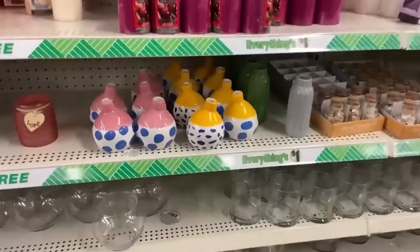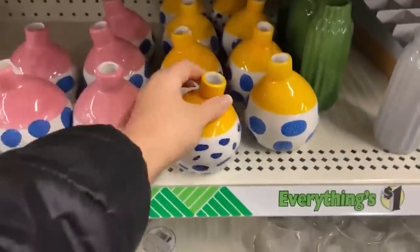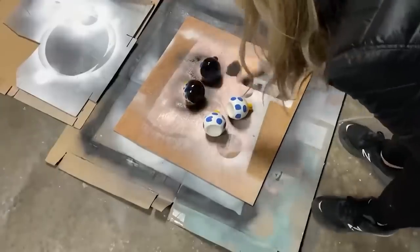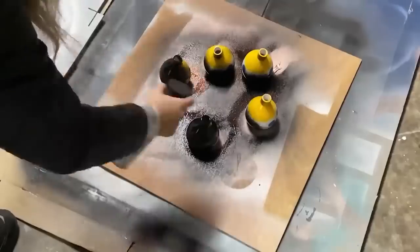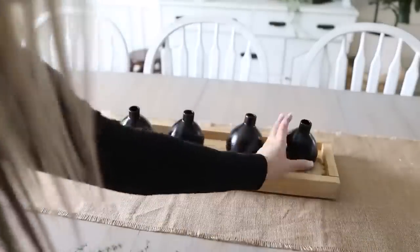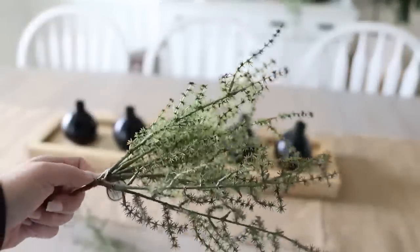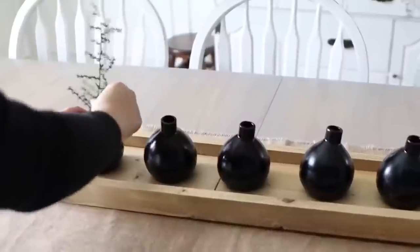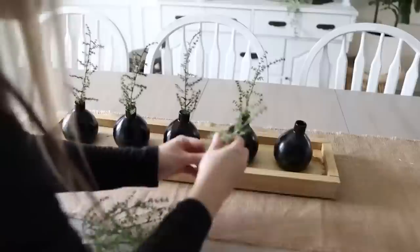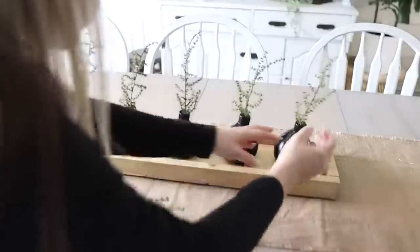To decorate my box, I found these really cute vases at Dollar Tree. I picked up five of them and I'm just going to spray them with a black spray paint. To fill these, I found these green sprigs at Hobby Lobby, so I'm just going to put these florals in — but really you could use any florals. And here's a look at how the centerpiece turned out.